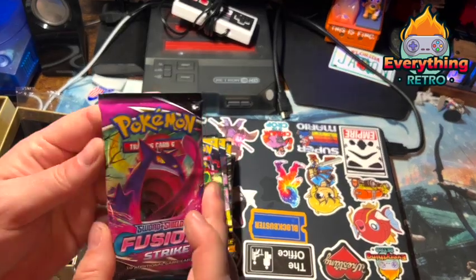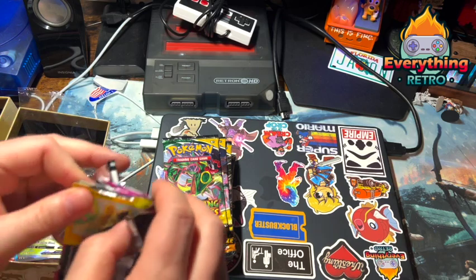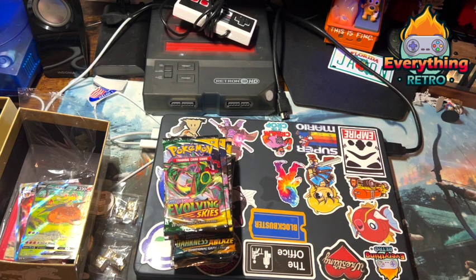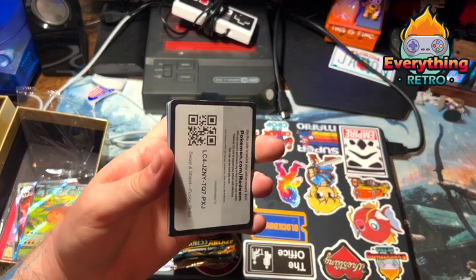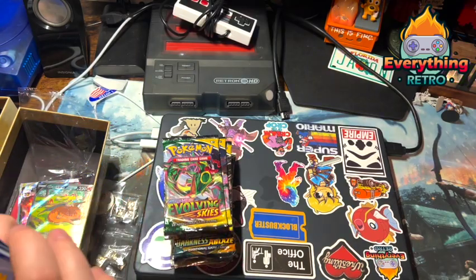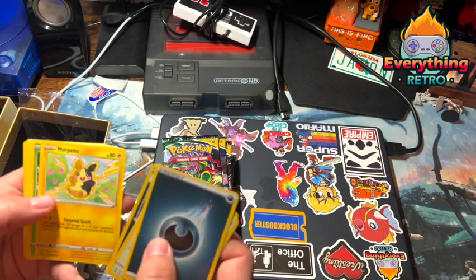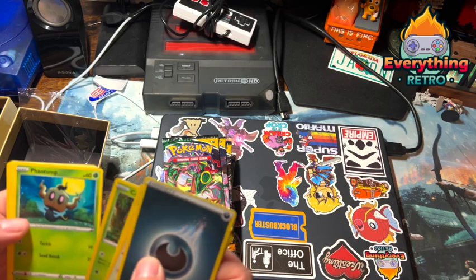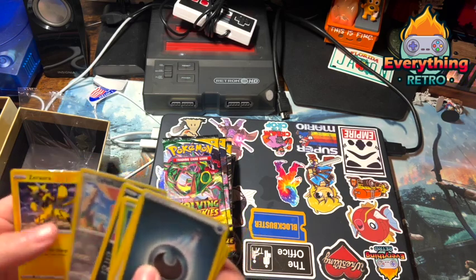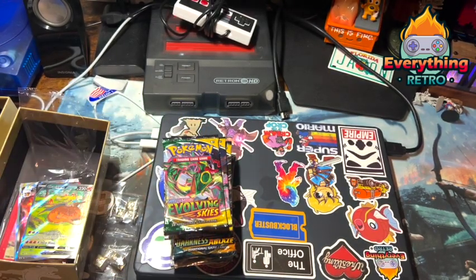Another Fusion Strike. Code card — going four to the front. Energy, some weird thing, a shark, a rat, some spooky ghost, and something else weird. Nothing notable in that pack, that's okay. Evolving Skies time — I'd love to get like a full art or a rainbow, that'd be dope. Code card — going four to the front. A bunch of basic cards, Hitmonchan, Lotad, Teddyursa, Fletchling, and some Whimsicott. Garbage, but that's okay — can't get everything. We did get those nice promo cards.